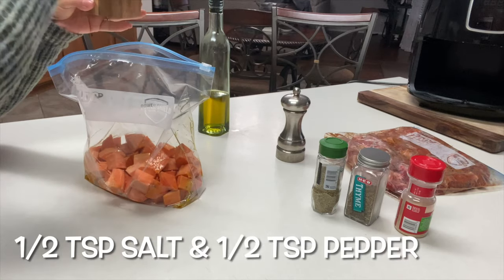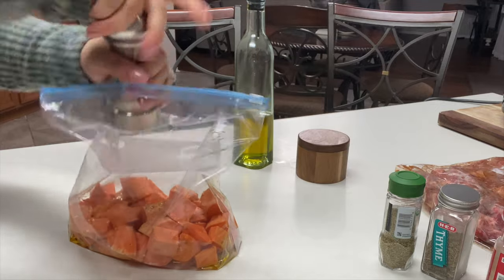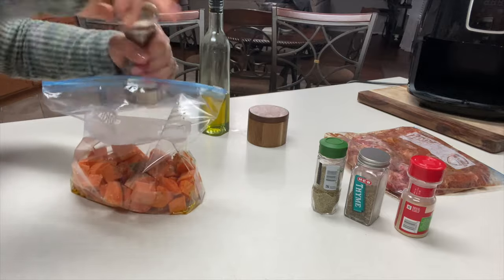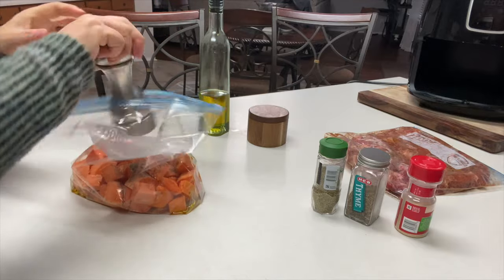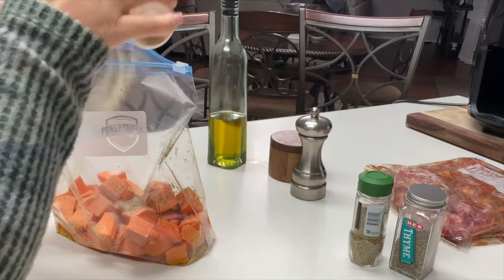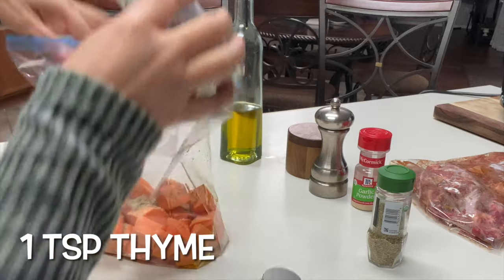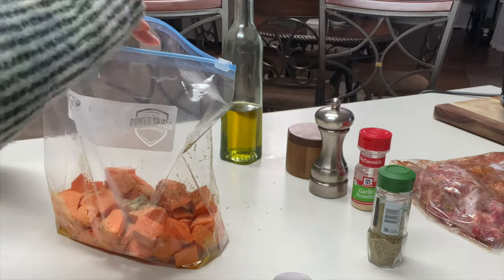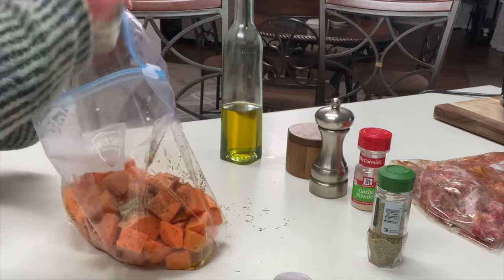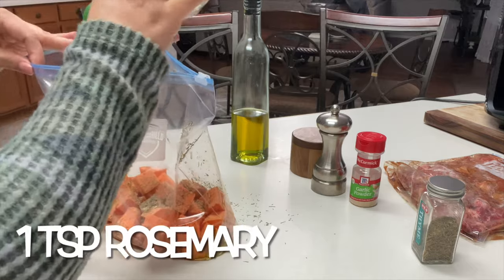For our seasoning, we'll start with salt and pepper. I'm just ballparking it here, but you can do it to your taste. If you need an exact measurement, I would go anywhere from half to one teaspoon of salt and the same for pepper. Sprinkle about one teaspoon of garlic powder, some thyme — also about one teaspoon — and also one teaspoon of rosemary.